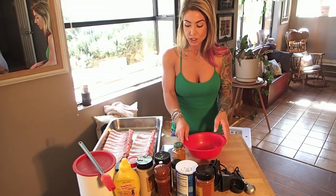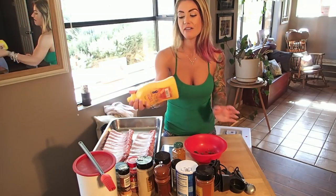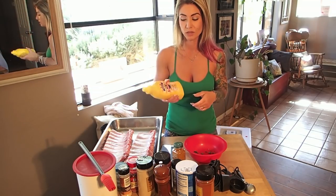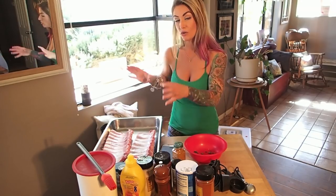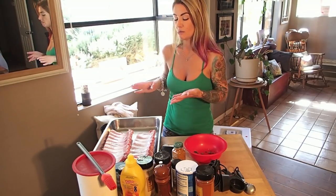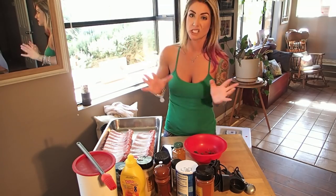The first thing to start your rub with is yellow mustard — any plain yellow mustard. I know it sounds weird, but that's what you're going to use to coat the meat with. I'll show you how I do that when we get to that point, but that's really your first ingredient because it's going to be important to making the rub stick.